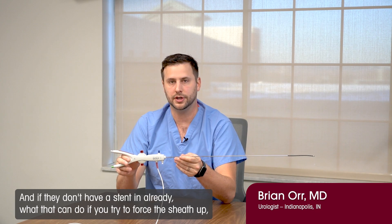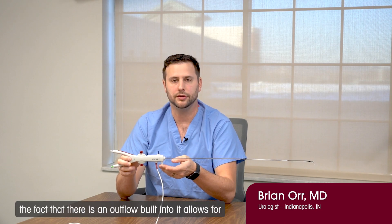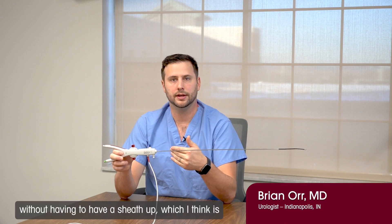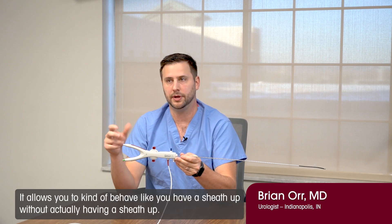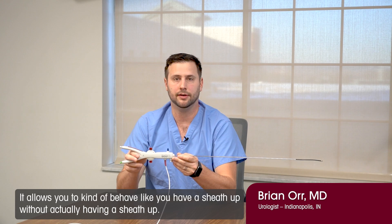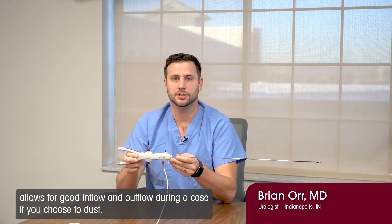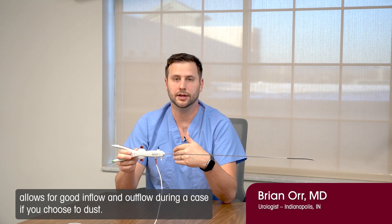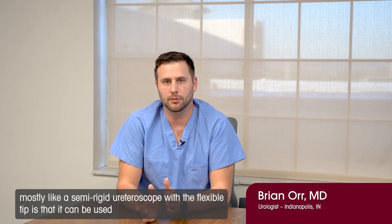I think the outflow is significantly beneficial because there is a trend nowadays to move towards sheathless ureteroscopy, out of the risk of hurting the ureter with different sheaths — especially if they don't have a stent in already. The fact that there is an outflow built into it allows for flow within the kidney without having to have a sheath up, which I think is more or less a game changer. It allows you to behave like you have a sheath up without actually having one up, saving on disposable costs and allowing for good inflow and outflow during a case if you choose to dust.